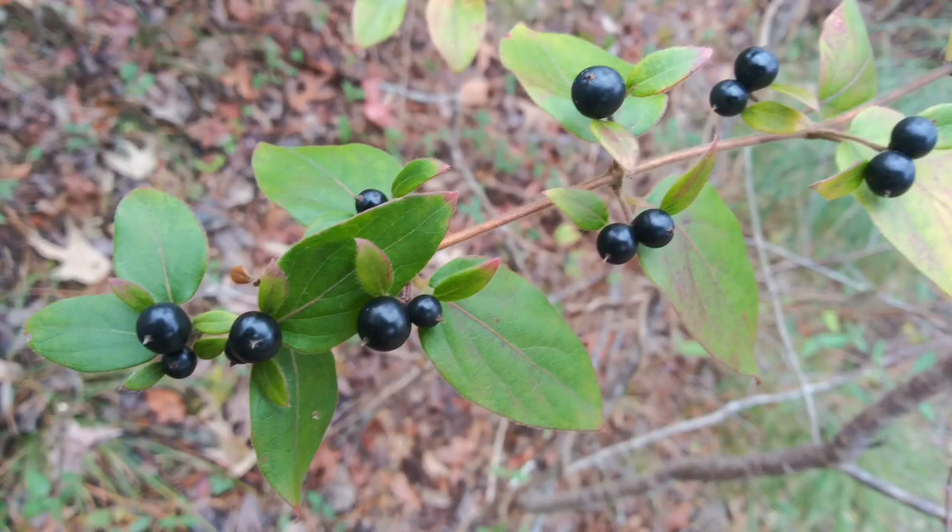I wanted to show you guys these berries I found while I was out walking around foraging for wild edibles. I did a Google Lens search on it and the first suggestion was huckleberries, and I'm pretty sure you can eat them. I haven't done a whole lot of research yet, but are these huckleberries or are they a poisonous lookalike? There's another thing that has blueberries in it that is poisonous, so I'm not sure. If you guys know anything about these, let me know in the comments section below.